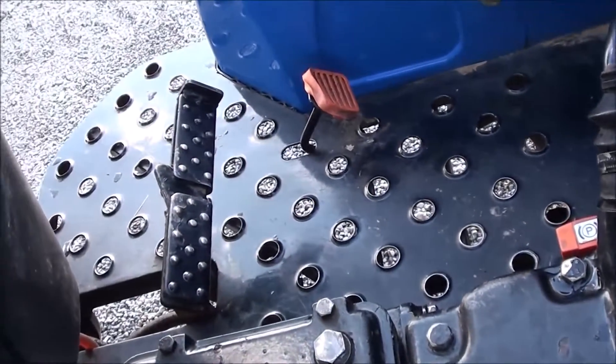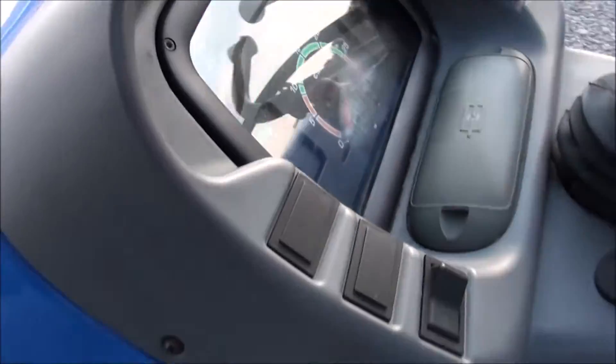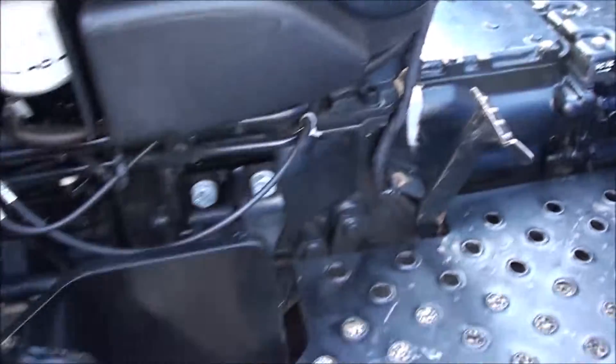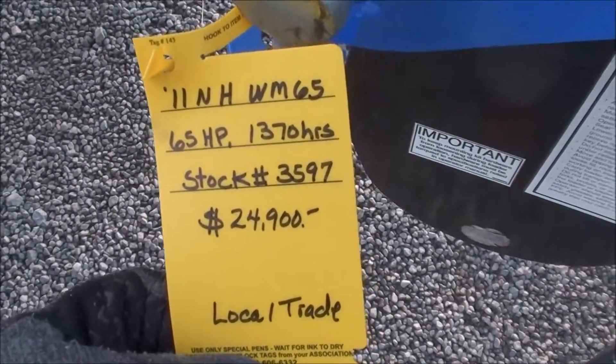There's a foot throttle, individual brakes, and a clutch pedal on the ground. The tractor has approximately 1,370 hours on it. We do take trades and also offer trucking and financing. If you have any questions regarding this unit, please contact us.